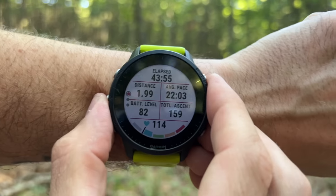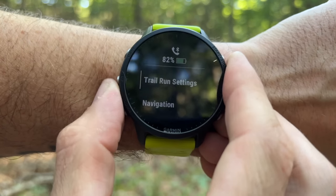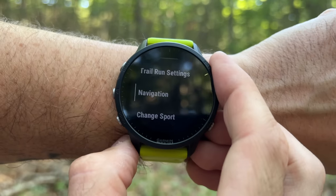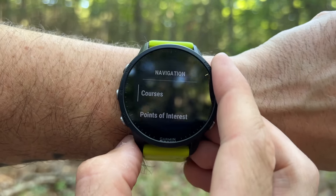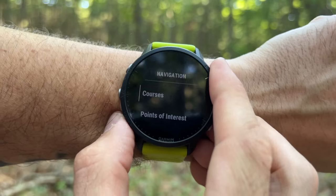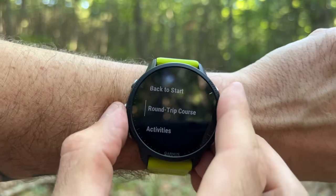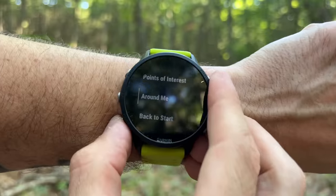To trigger a back to start, hold down the left middle button on your Garmin Forerunner, Fenix, or Epix — any of those watches are the same. Hold down the middle button on the left side, which is the settings button. That'll bring you into your activity settings. Within your activity settings, scroll down until you see Navigation. Within the navigation settings, scroll down again and you'll see a bunch of stuff in here — courses, site and go, save location — ignore all that for now.